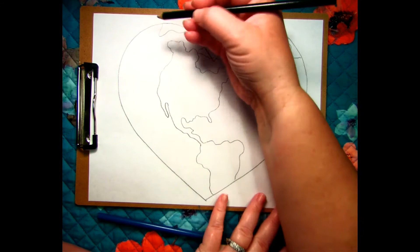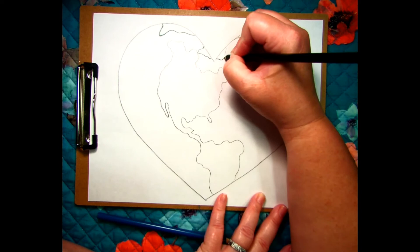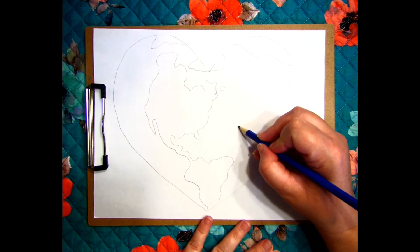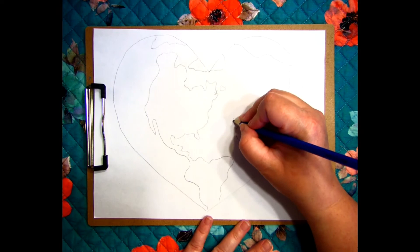This project has two options. The first option is to color the world with either colored pencils or crayons. The second option is to take it a step further by adding items that need a healthy environment to survive, like turtles, plants, or even us.